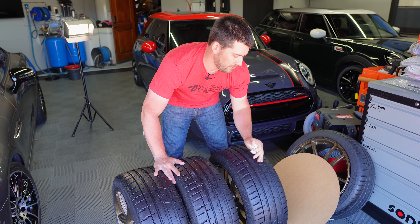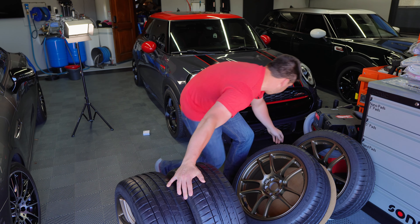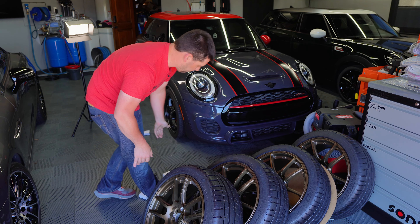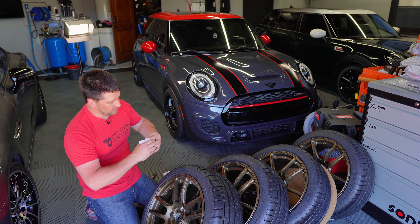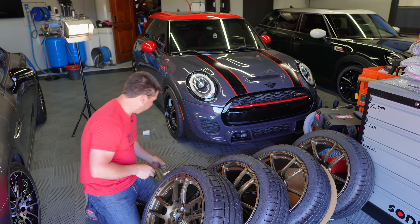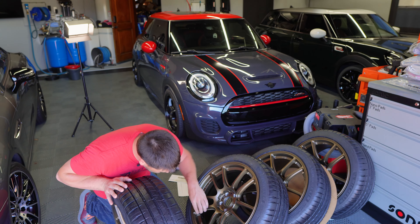My first impressions of Fitment Industries: their packaging was good. It took them a while because they don't actually have the wheels and tires in stock — they order them in, ship to their warehouse, and then build them. Tire Rack tends to be faster in my experience, but when you're on the Fitment Industries website they don't lie about it — they told me a month ago I'd get my stuff around the 10th, and today is the 10th. Inside one of the wheels you'll find your wheel caps, which are black and snap in.